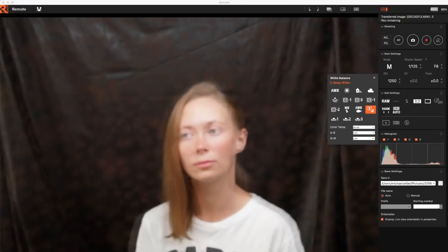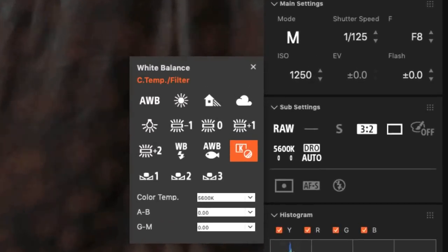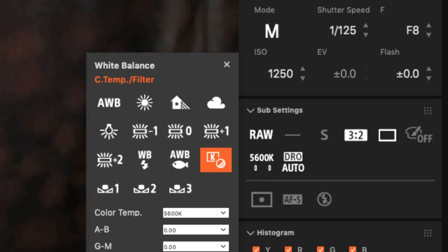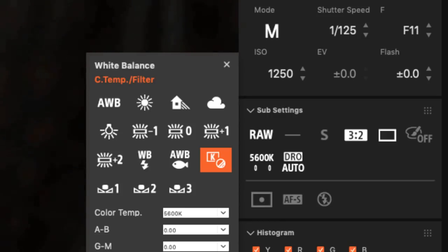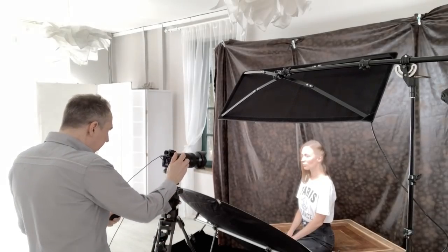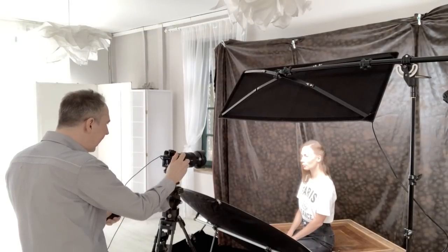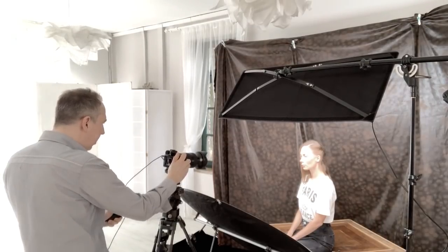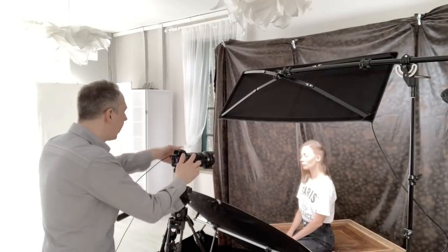Now let's bring in the camera with our light ready. I've got the camera — it's currently on f8, which is not usual for me. I usually shoot on f11, so let's bring that up to f11. With spot metering on her forehead, I'm on plus one with a highlight on her chin, and on zero that's perfect exposure. We're on ISO 1250 — fantastic. We are good to go.